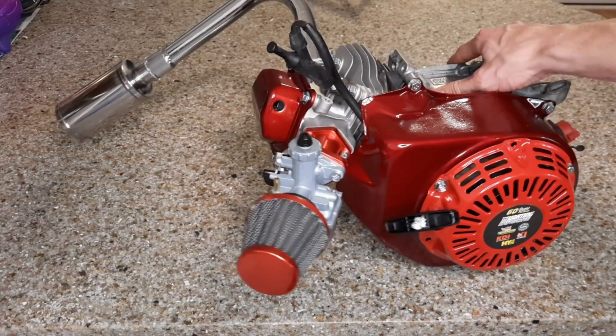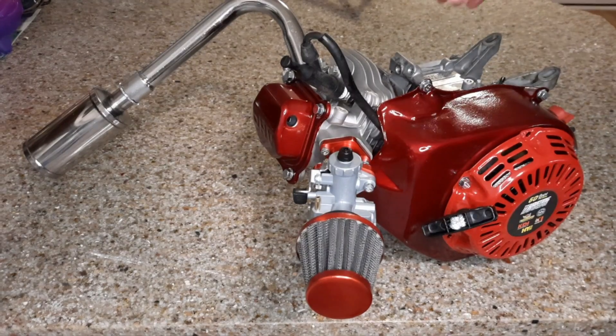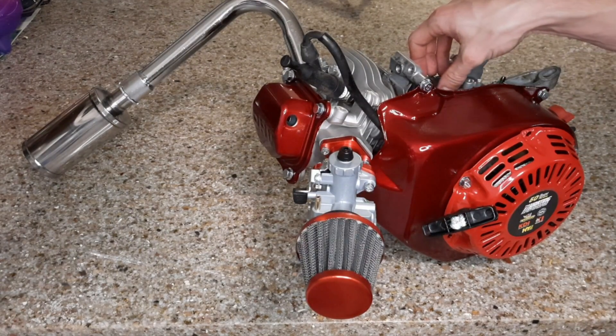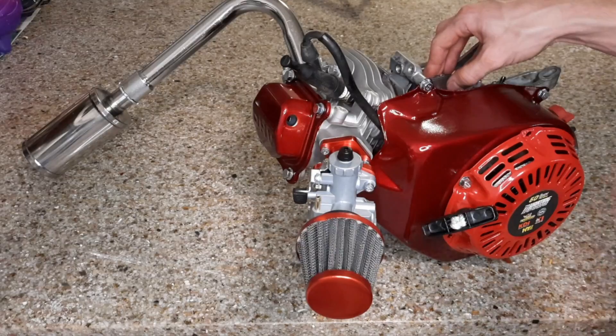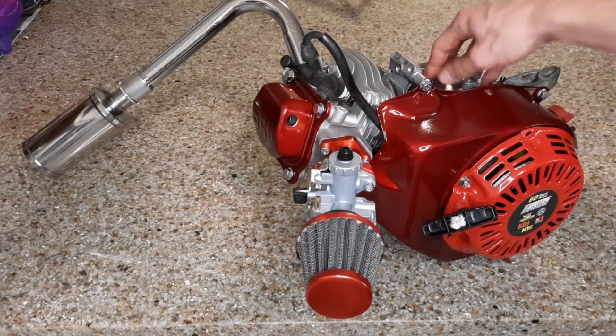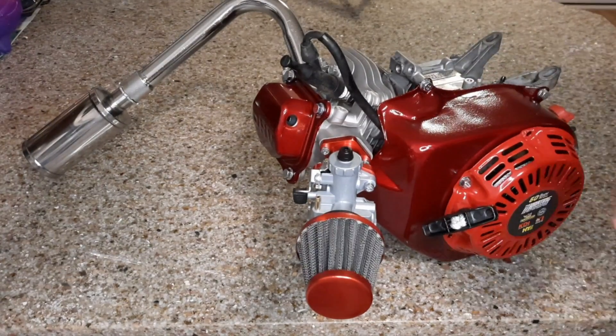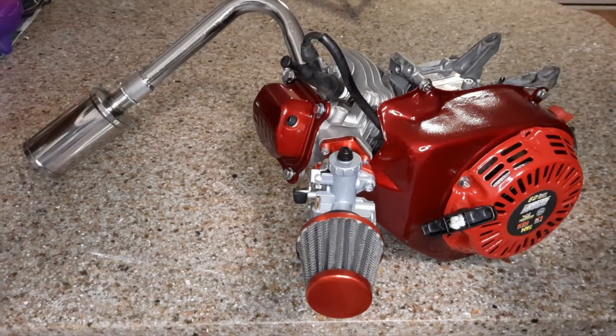Stick around and check out the next video — we're going to be swapping this onto my Coleman CT100U mini bike, a nice little upgrade from the 3 horsepower motor that's on there now. Thank you for watching, I would definitely appreciate a subscription. Thank you and have a great day.